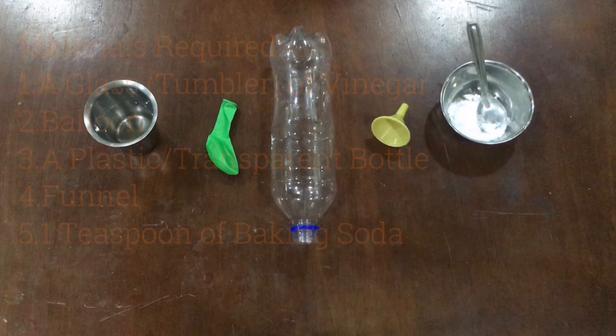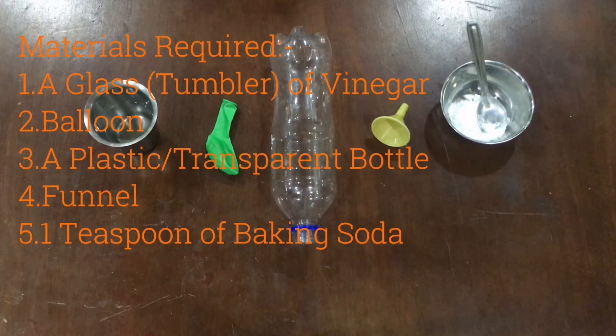Materials required: a glass of vinegar, a balloon, a plastic bottle or transparent bottle — whatever is preferred — a funnel, and one teaspoon of baking soda.